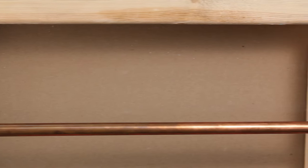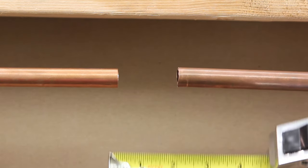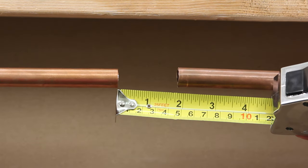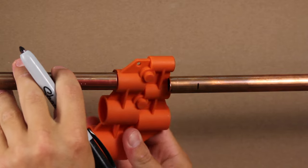Cut your pipe where the service is needed, no longer than 2 inches. Remember to deburr and mark copper pipe for correct pipe engagement.